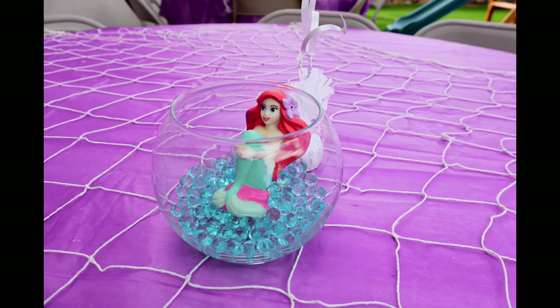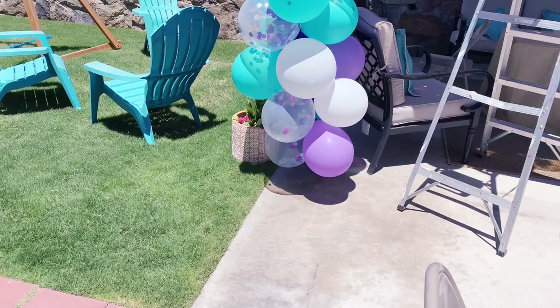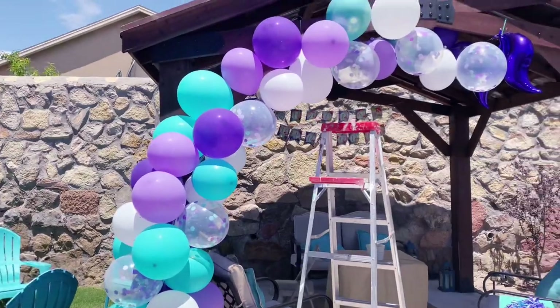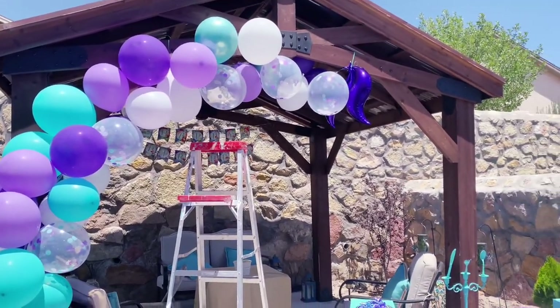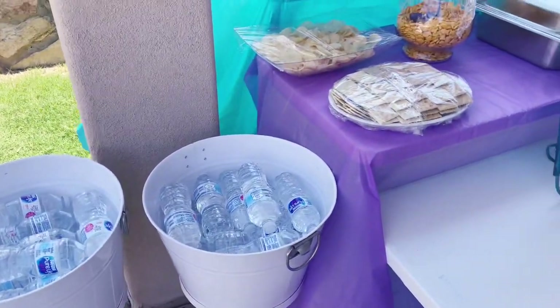You're also going to see a couple of pictures of the balloon arch with some balloons missing. It was a very hot day the day of the party so the balloons were just popping — they didn't really want to stay. That was the only sad part, but everything else looked so nice so I wasn't too bothered by it.